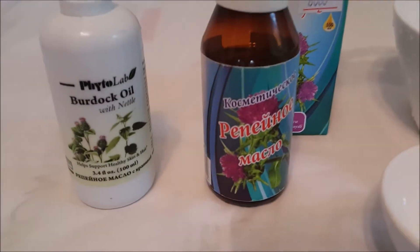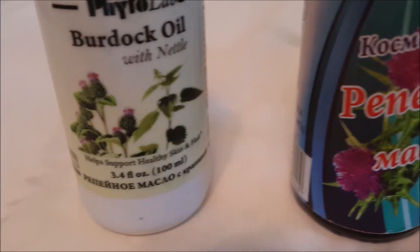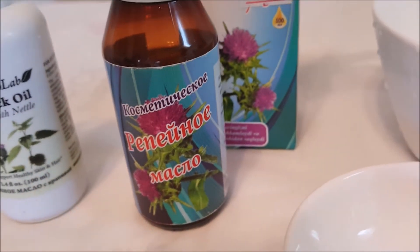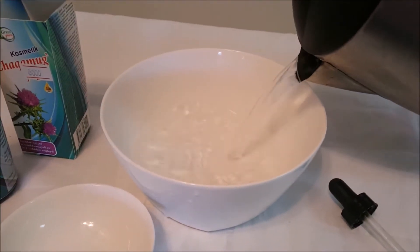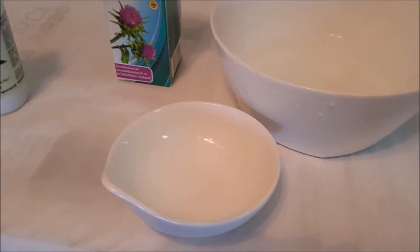You can buy many types of burdock oil in retail stores, but I like the ones without perfumes or synthetic additives. First, warm the oil by putting a small dish of oil in a bowl of hot water.